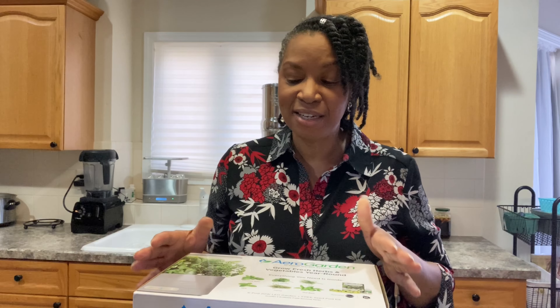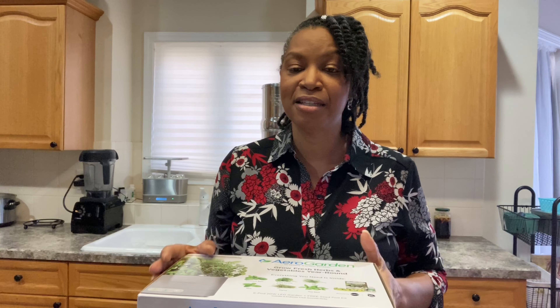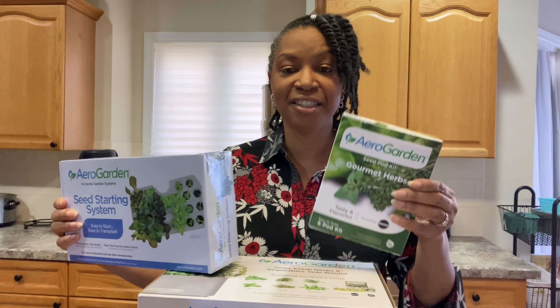I am excited to have another hydroponic system. I mainly grow lettuce in my current AeroGarden, so I'm going to try to grow a lot of different things in this new one, but I'm also going to use this seed starting system. This seed starting system alone was $49, and these herb kits are usually $15, so to get them along with this system was really a great deal.